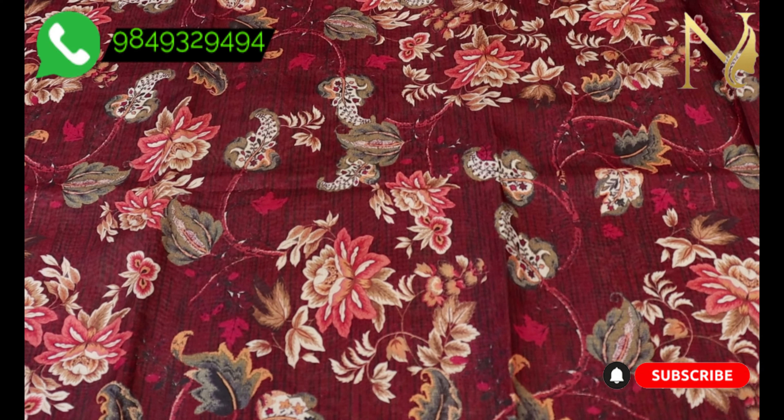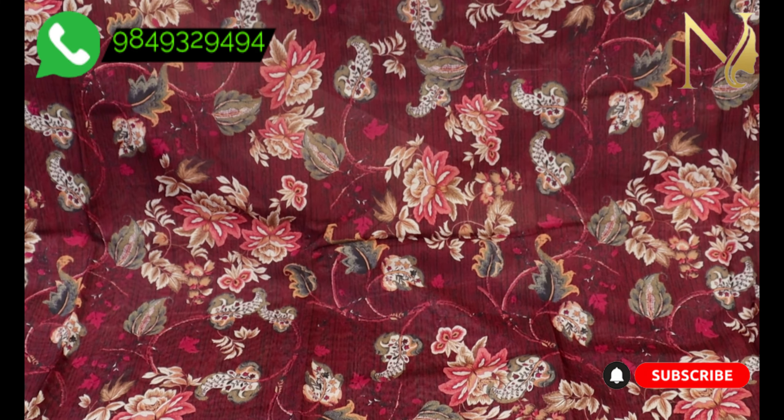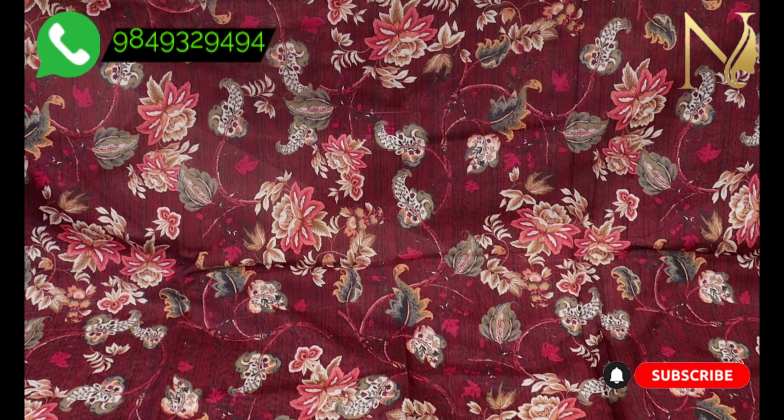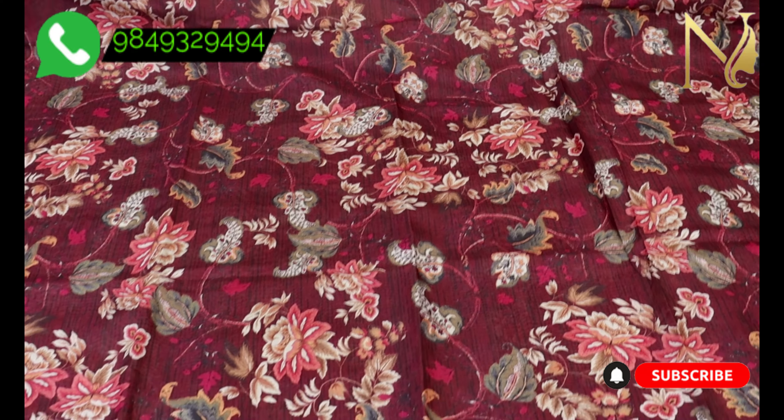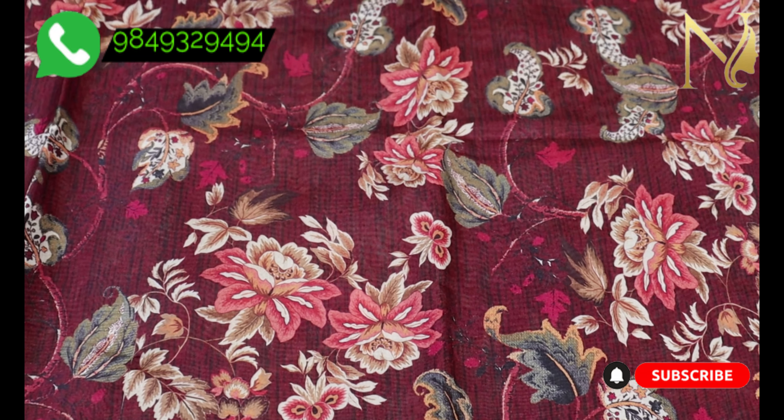We have different digital prints and use different color combinations. We use light peach and metallic shades in the sarees.